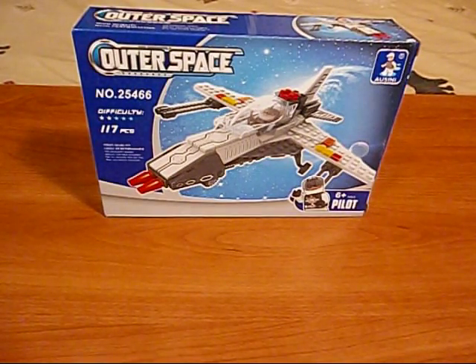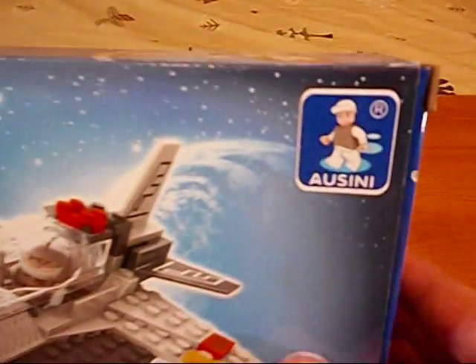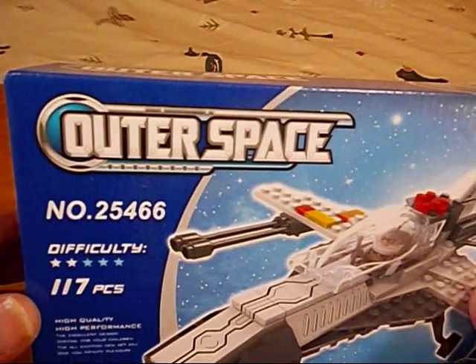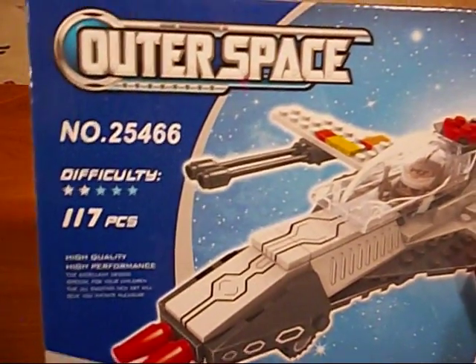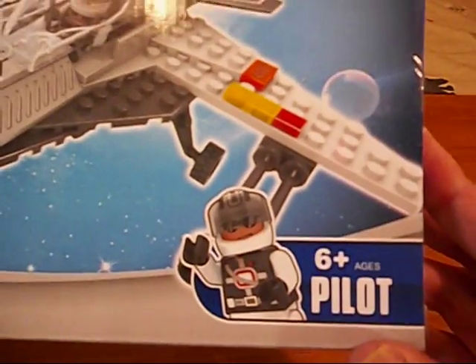Welcome to the Zix TV. I am the Zix and we're going to have a look at an Ausini set - Outer Space, number 25466, because they don't give their sets names. It does come with a pilot.